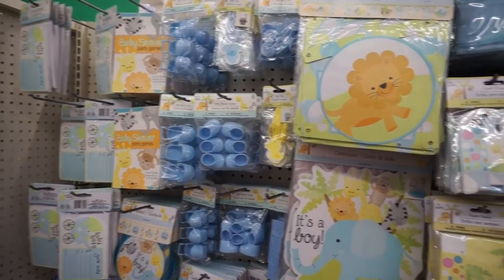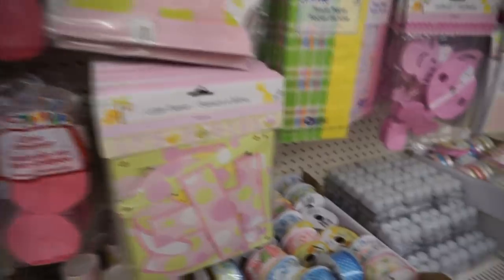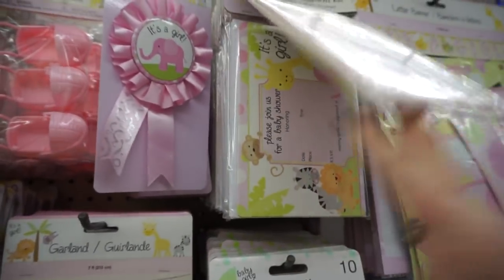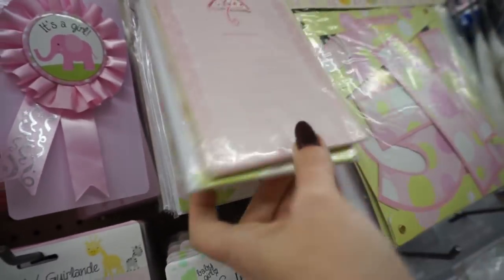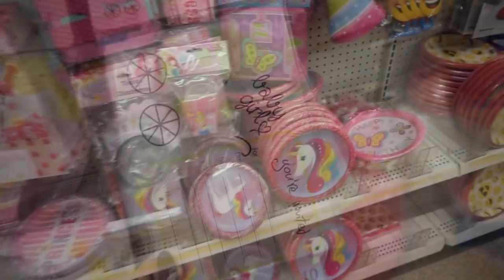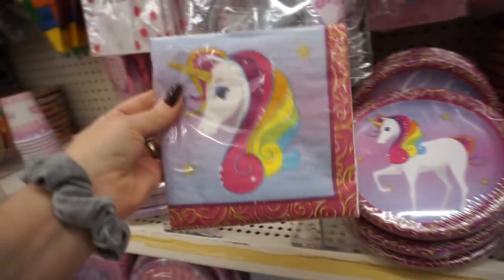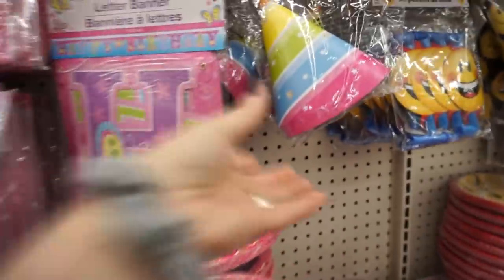That's a cute card. I feel like they haven't had anything new in this baby section in so long — it's all just the same stuff. Those are cute invitations though. I don't think I've seen these unicorn plates in their birthday section. They have small ones too, and napkins. They're having a unicorn party — that's pretty cool. Oh, and some party hats.